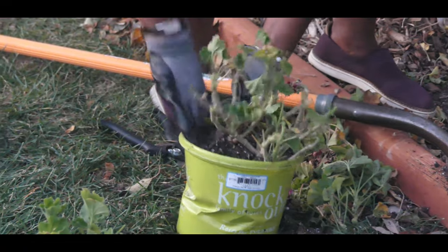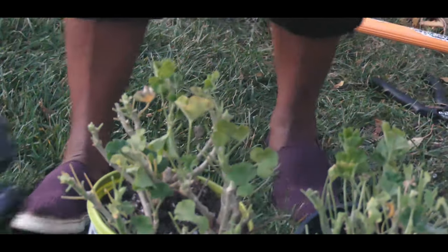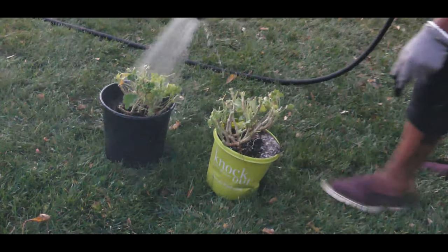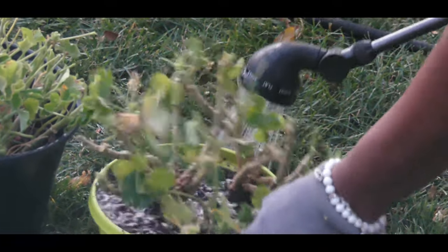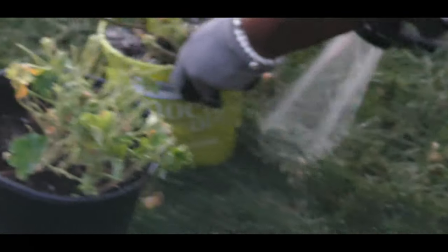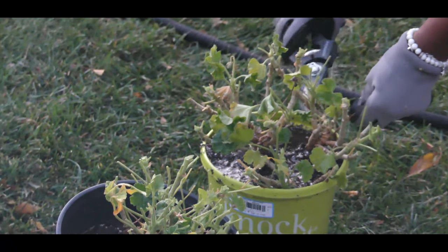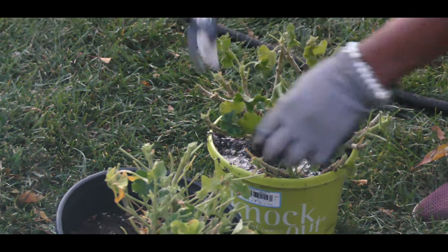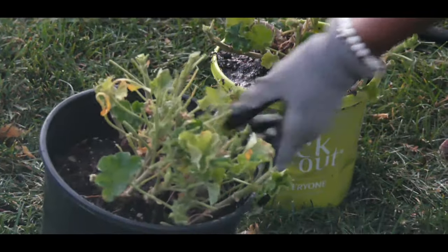My intent is to ensure that the geranium overwinters nicely by going dormant, staying alive, and keeping the roots from freezing. I'm going to give each of these containers a good drenching right before I store them in the garage, then backfill with dirt. I'll also inspect for insects to ensure I'm not bringing any into the garage, and if I do notice any, I'll apply neem oil on the foliage as well as the soil.